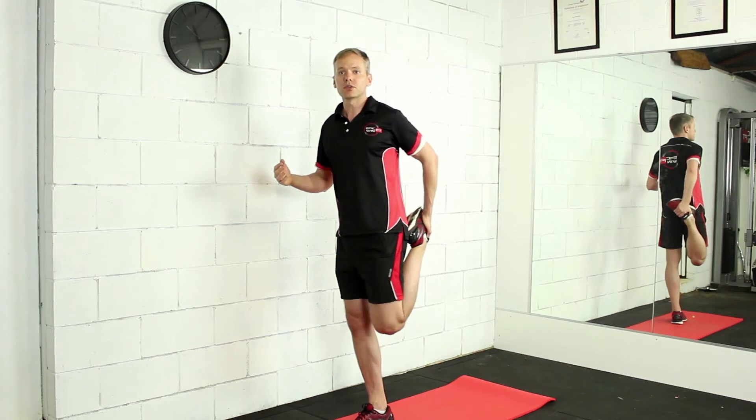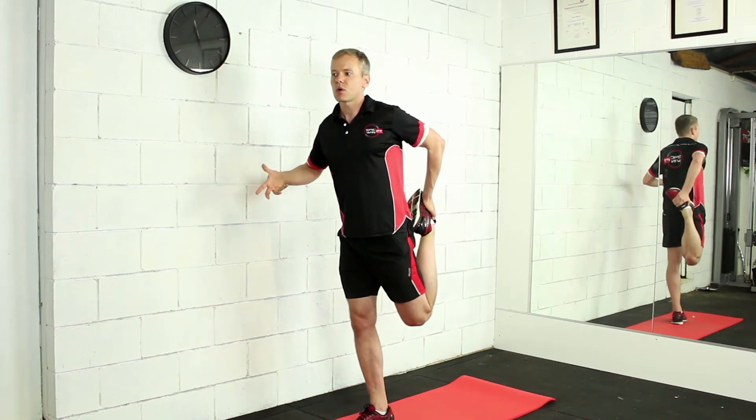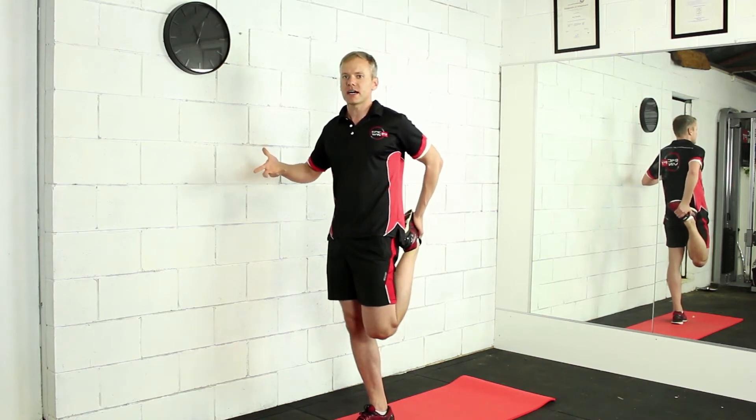We don't want to pull the knee too far behind us because we'll end up arching through our lower back and anteriorly tilting our hips. What we want to do is thrust the hips forward, or posteriorly tilt, squeeze the glutes, and then pull that knee underneath ourselves.